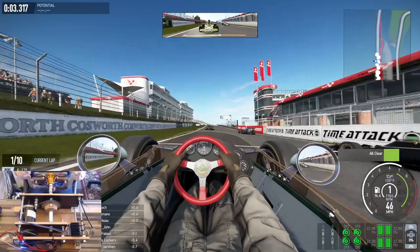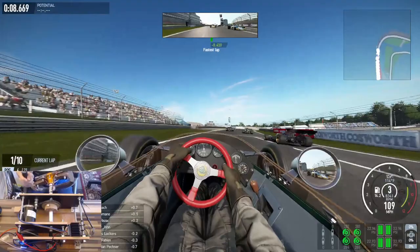I thought we'd give it a go and see how it performs using this lovely Lotus — I think it was a Type 49 that I picked around Brands Hatch.